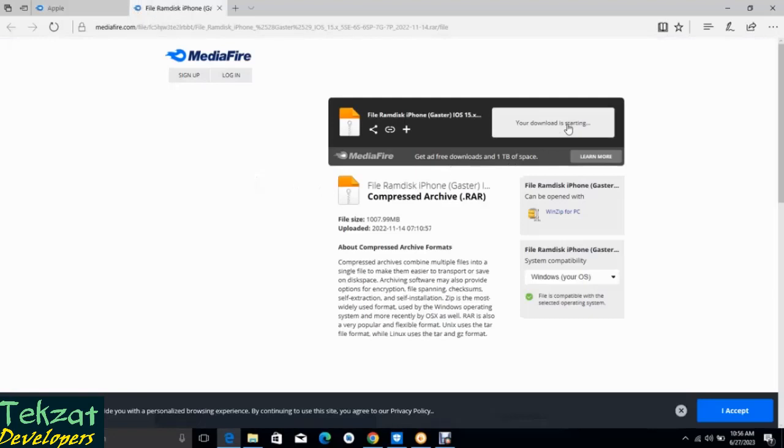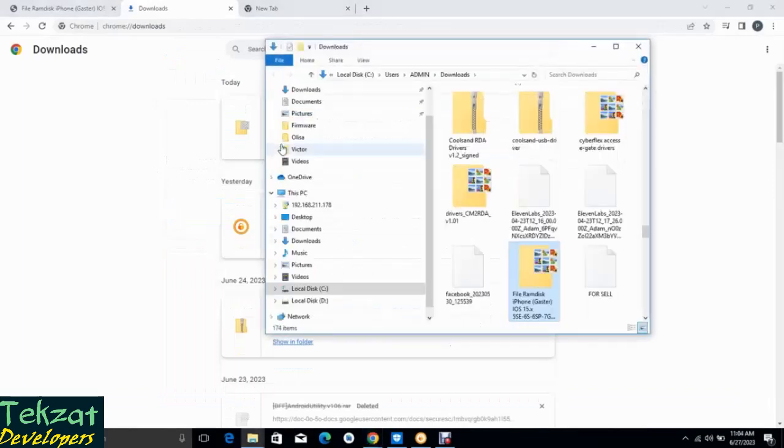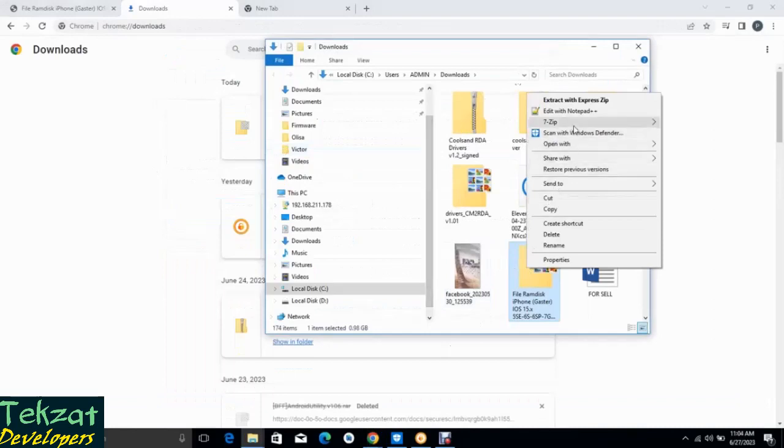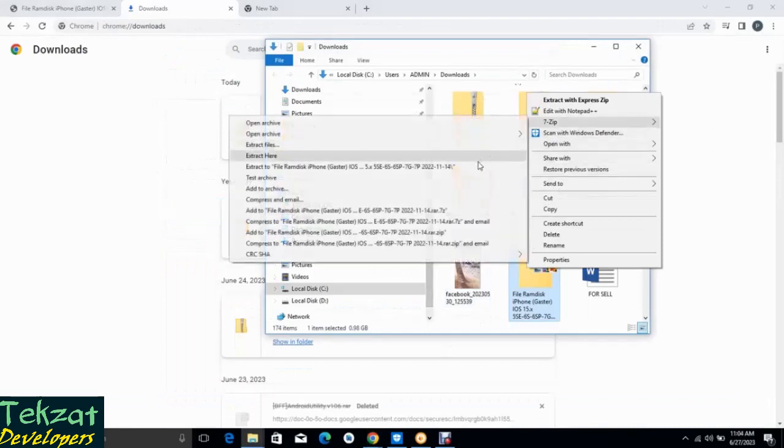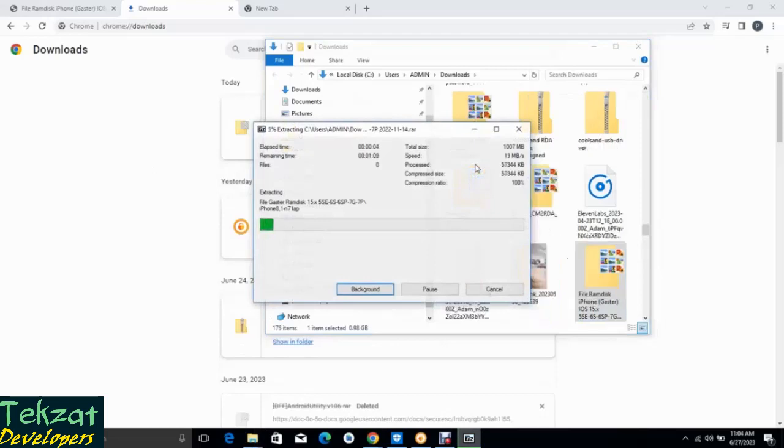Gangstar RAM disk iPhone — Gangstar 15 series. So we are done downloading, and the next thing we are going to do is extract the file. I'm using 7-Zip for my extraction here, but you can use any other software.